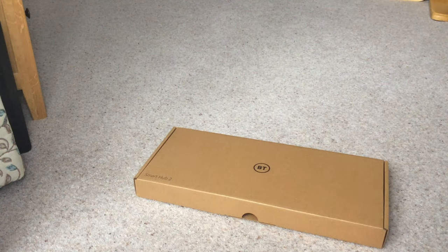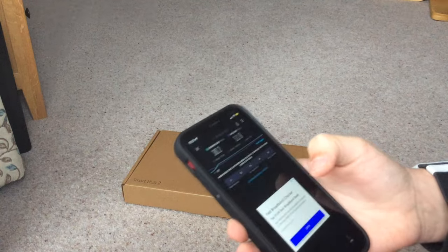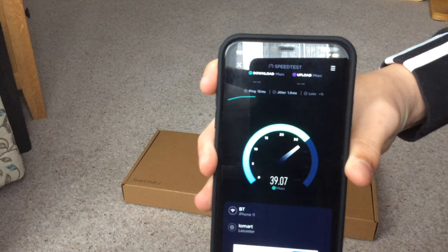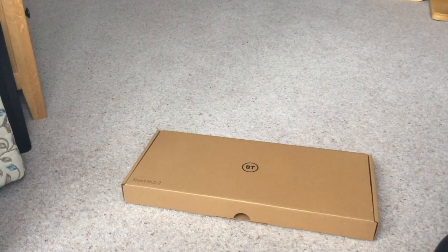Welcome back. Today I'm going to be unboxing the BT Smart Hub 2 for my grandparents. They currently have a BT Home Hub 5, and although they pay for 70 MB download speed, that's like the most they get. When they plug an ethernet cable into the router they do get 72 MB, and the online management hub shows it's receiving 70 MB. They've had it for about 7 years since they moved in.